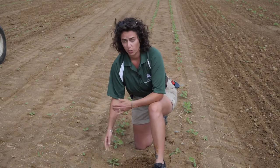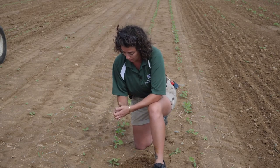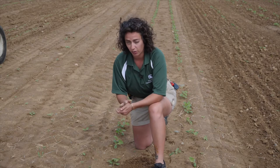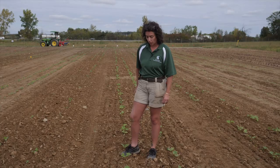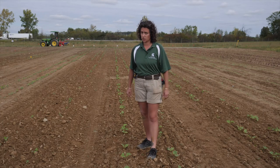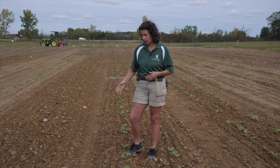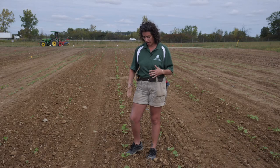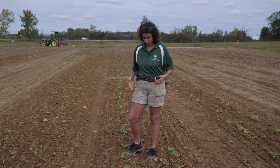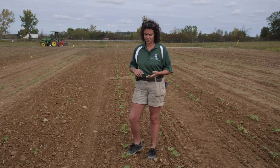We can also promote that differential by using this on larger-seeded crops like squash or beans, planting them as deep as possible, and then aggressively flex tining pre-emergence so that we can get a clean seed bed as crops emerge. For things like fruiting crops like beans or squash, we can use this till they're maybe at about four to five inches tall. As long as you're not killing your plants, this is going to work out for you.